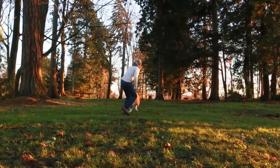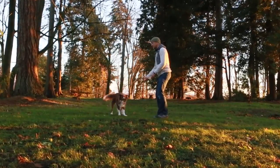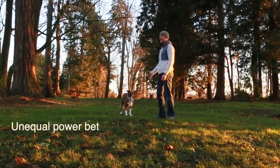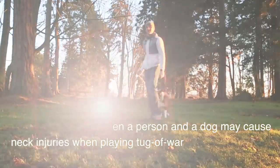Now the problem is that when dogs play tug of war with each other they have equal power and strength, but when dogs play tug of war with humans they actually get overpowered. I've seen some people just hanging their dogs in the air or pulling really hard, and it is not a good idea.